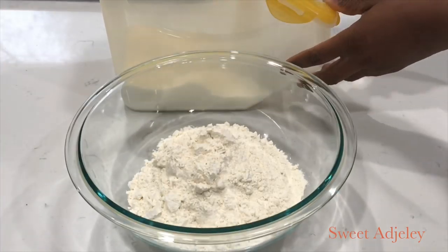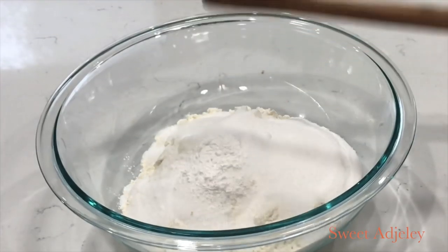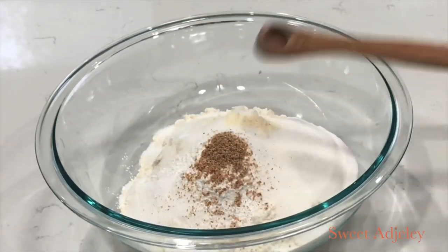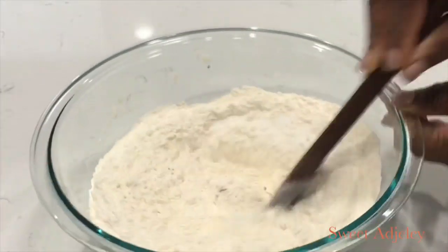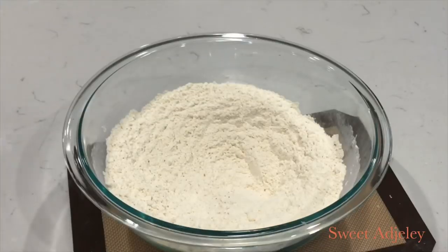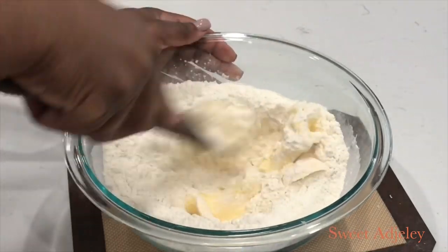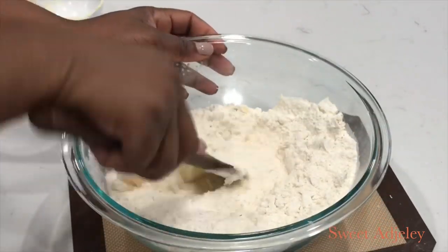In the bowl I'm going to add my flour, then some sugar, salt, baking powder, nutmeg, and some butter flavor — which is optional; you can use any type of flavor of your choice. Next I'm going to add in some butter and mix until it is well incorporated.